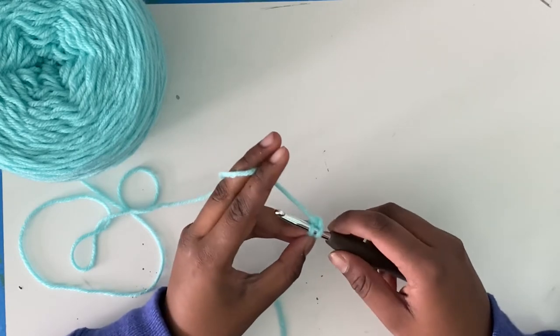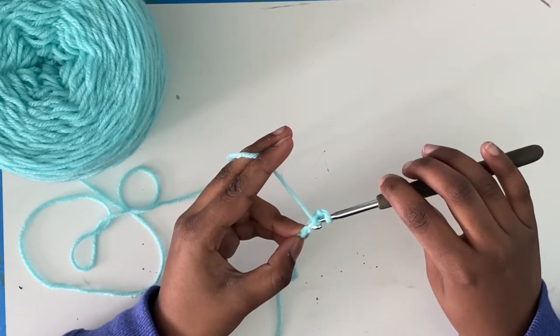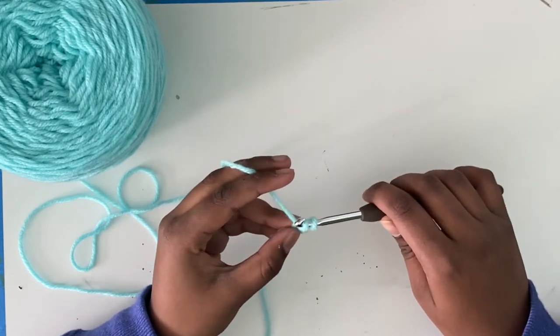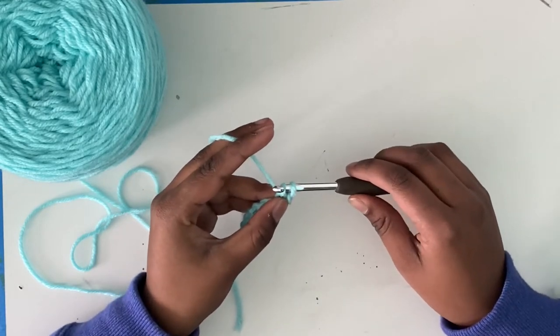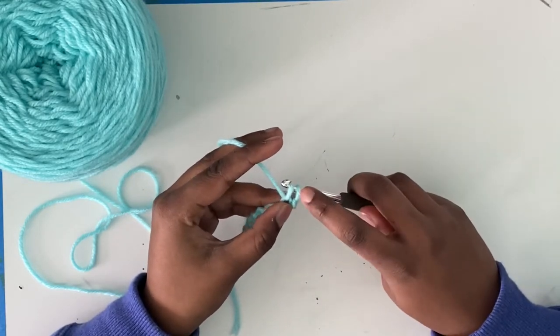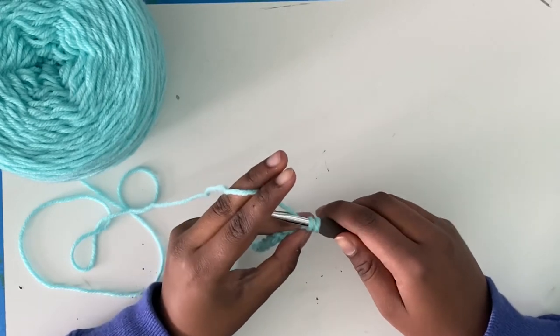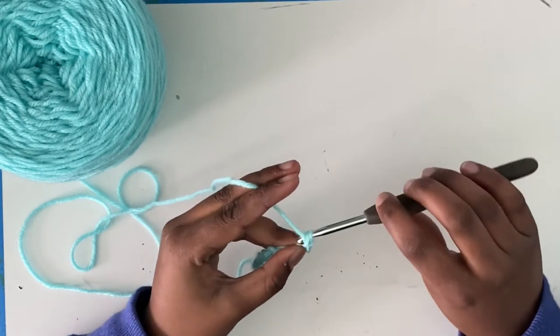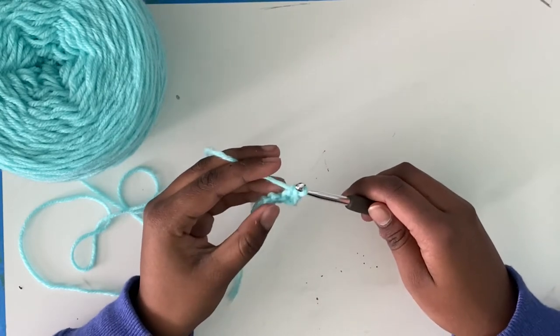You're going to want to take the head of your hook and push it into that back bump. Now you're going to want to yarn over and pull through that chain that you just inserted. Now you should have two loops on your hook — one from the chain and the one that you just drew up. Now you're going to want to yarn over and pull through. This gives you one single crochet.